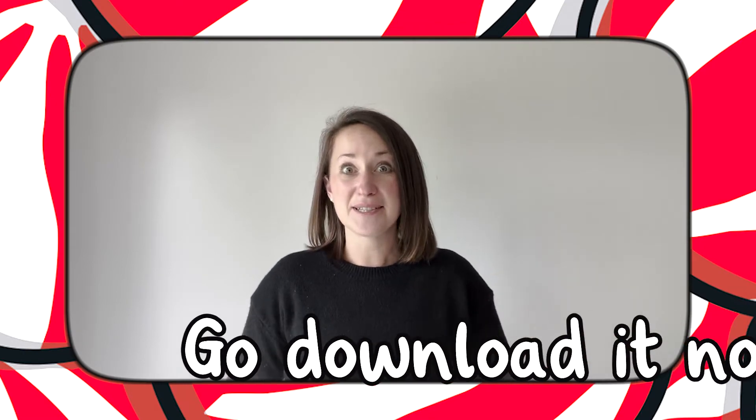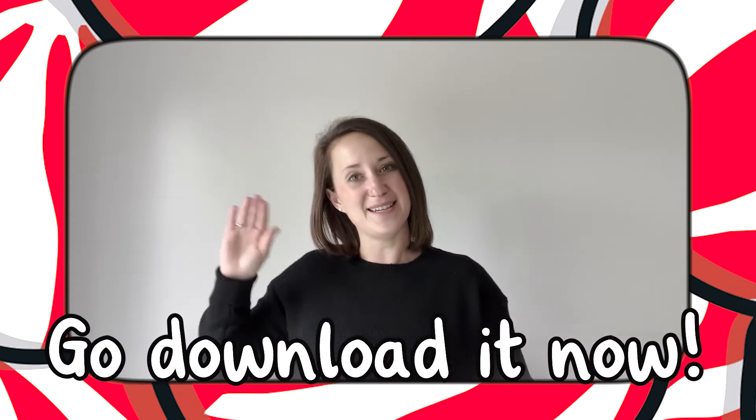So what are you waiting for? Go and download the resource now. I'll see you again soon. Goodbye!